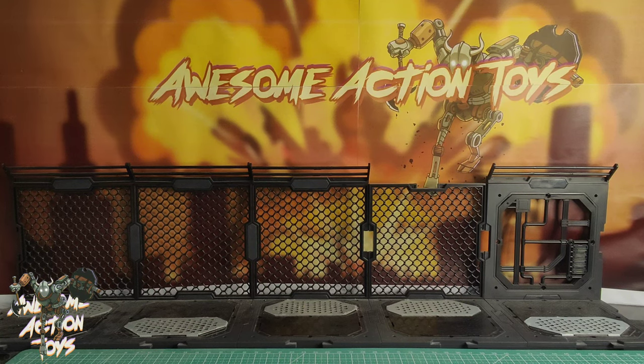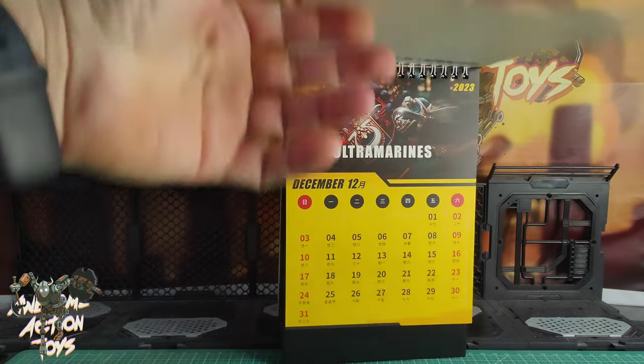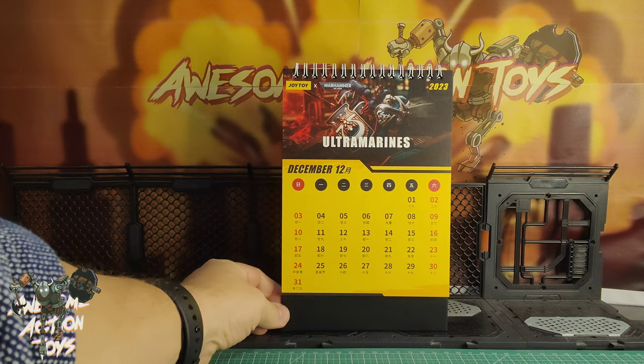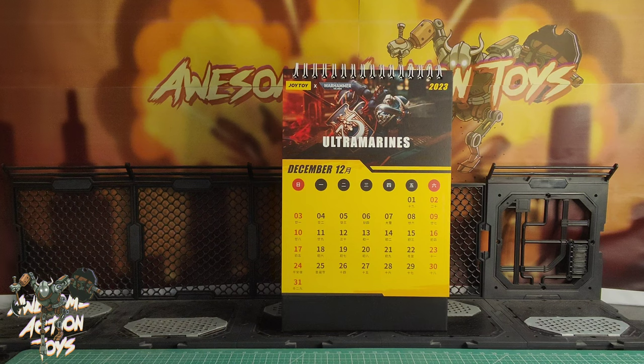Welcome back, awesome ActionToy fans and subscribers. We are no longer in November — we are into December. Ultramarines on the JoyToy calendar today. Is that Victrix and Honor Guard? Anyway, we are Saturday the 2nd of December 2023.